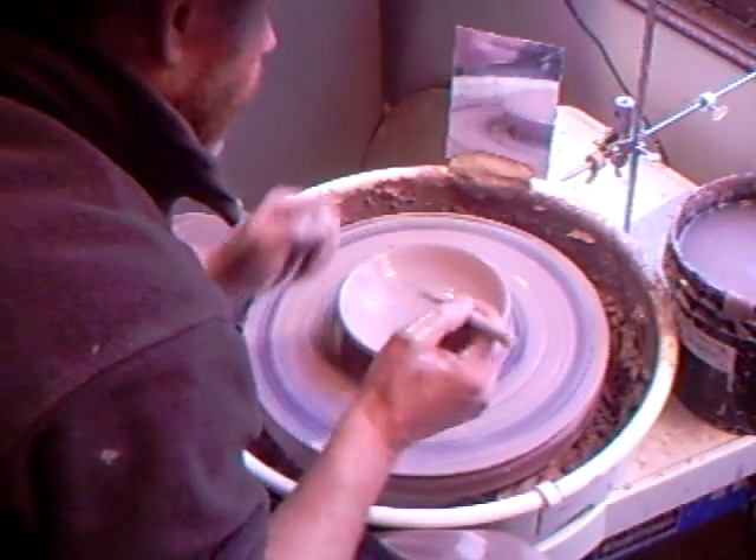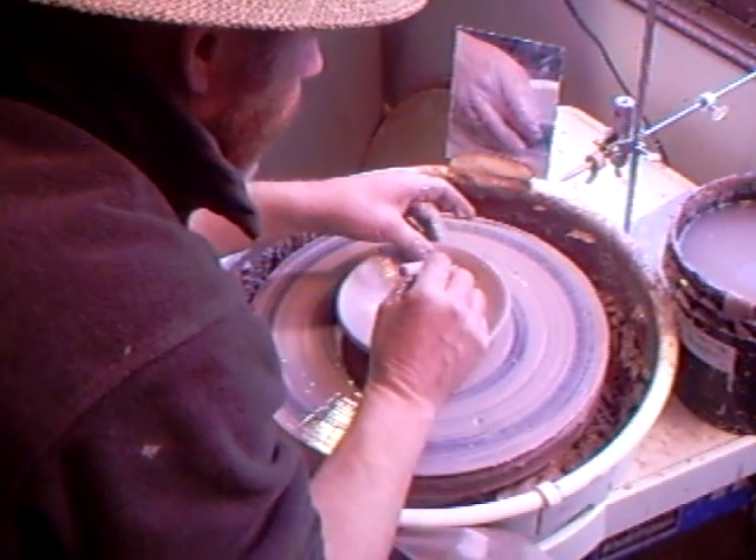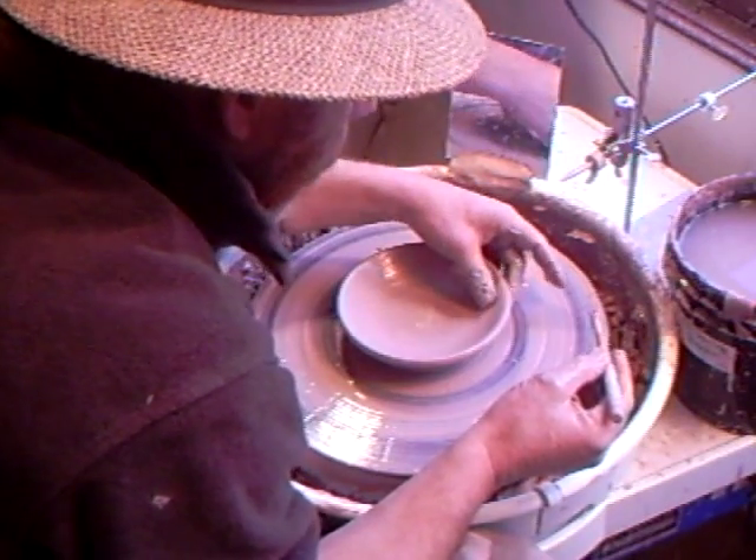If you have an air bubble, just give it a couple of pricks and then move your hand along like that.